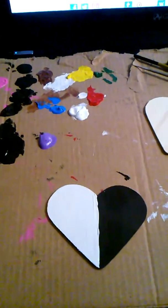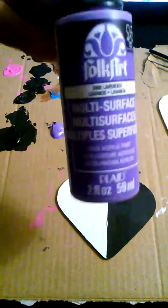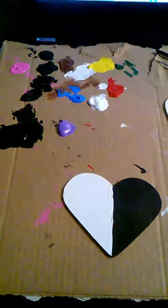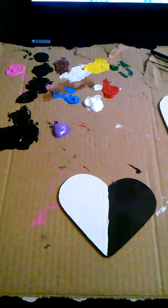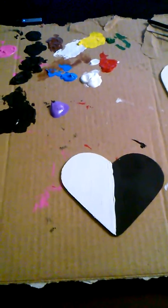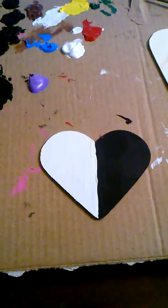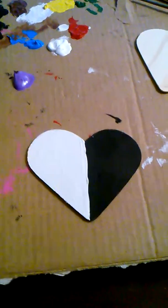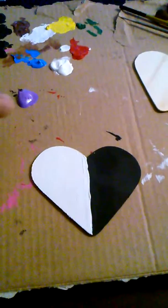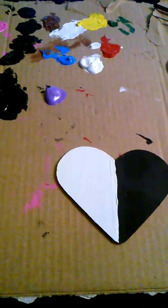The paint I use is acrylic paint — Folk Art Multi-Surface. I prefer multi-surface because you can use it on anything: glass, wood, paper, whatever you want to paint on. I chose to use a piece of cardboard to put my paint on so I won't mess up anything.